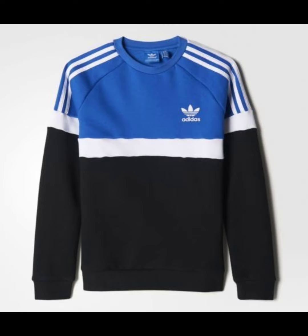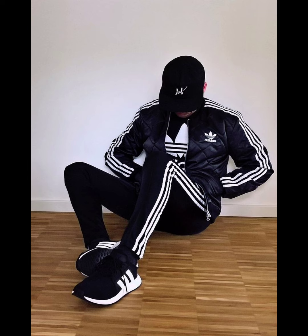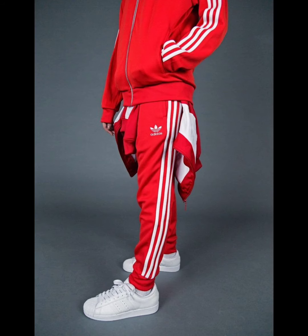This one is in a light green color with lines — it's looking amazing, and the Adidas shoes are also looking amazing. This one is in black and white color with the logo in white, looking amazing, and the shoes also look amazing.